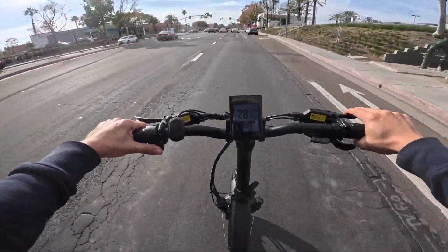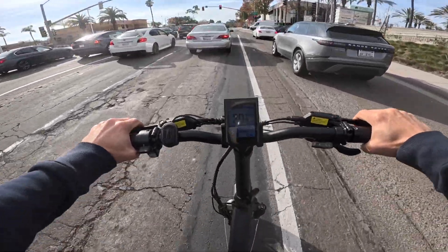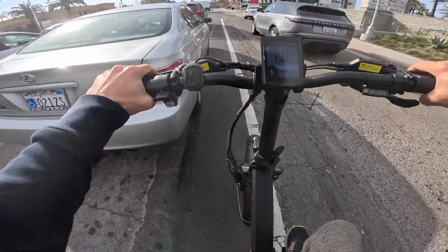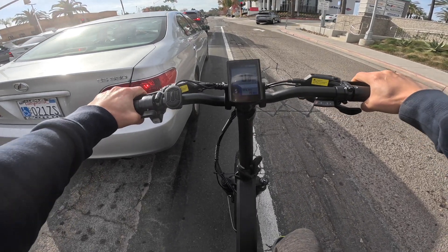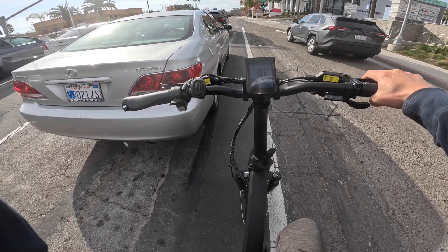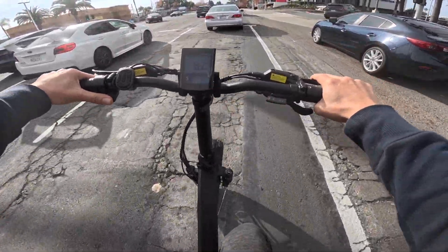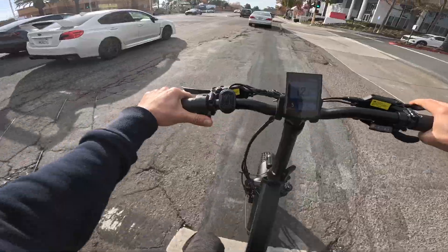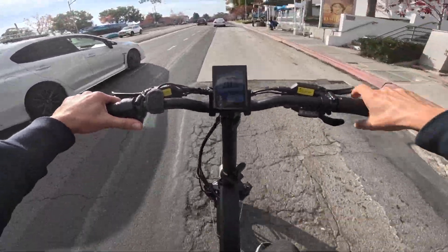Here's a brake test — from 28 miles an hour to zero. That was pretty awesome. It definitely slows down. I used the combination of the front and the rear brakes without hitting the guy in front of me.